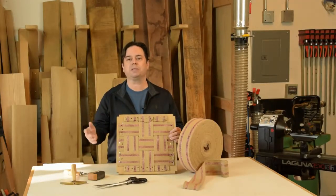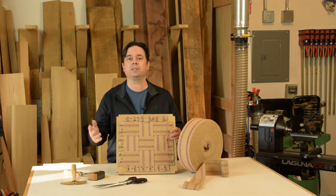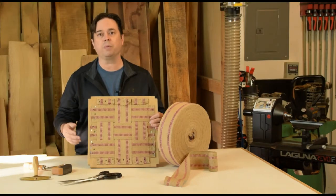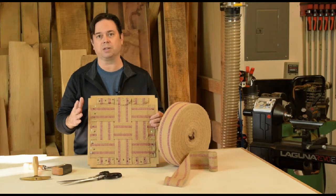Hey guys, we're making half lap joints on the bandsaw today. Usually when you talk about half lap joints, you think about going to the table saw with the dado blade. That's still a great way to make half laps, but I want to show you a quick and easy way to make half lap joints at the bandsaw.